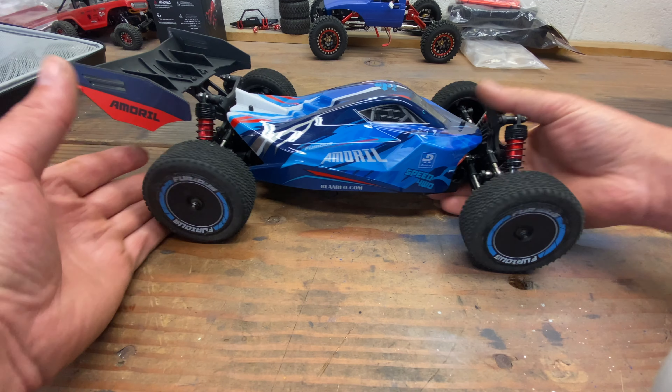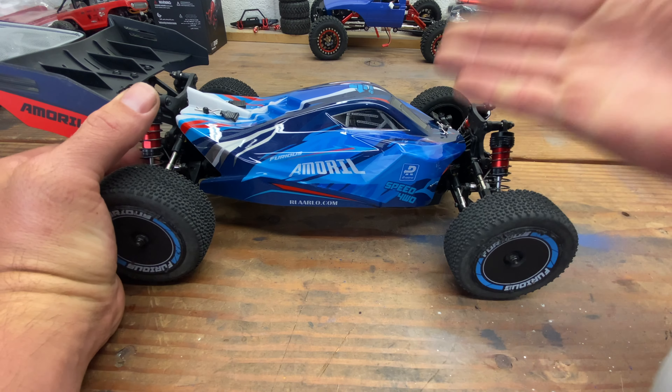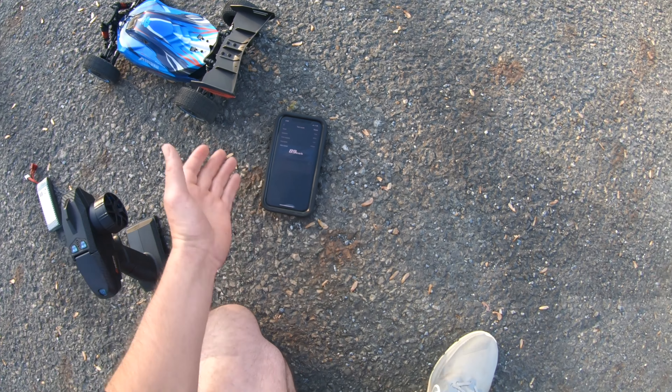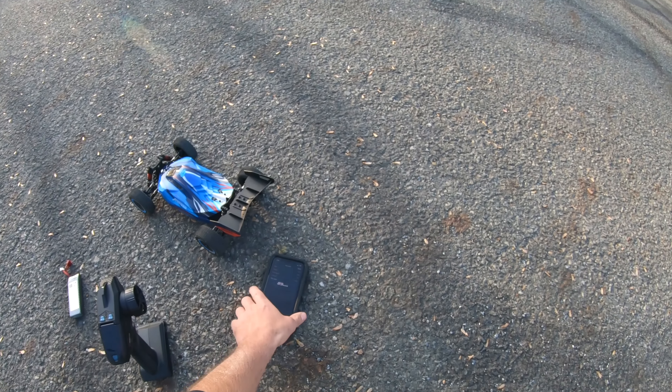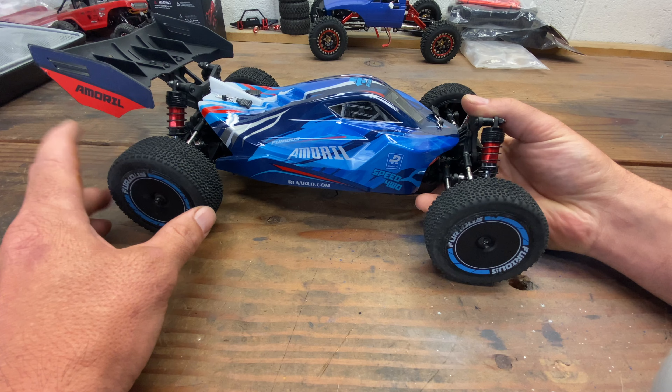In my last video we saw the Arlarlo AMX12 do a 2S and 3S speed run — not bad runs on either of those. We got 89 kilometers per hour. I want to pass that 100 kilometer mark, and this could be pure stupidity.